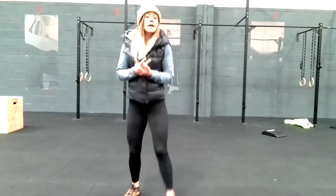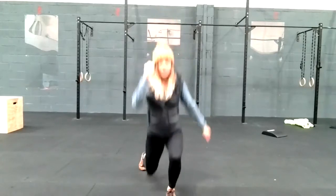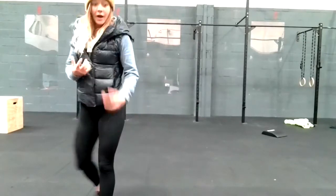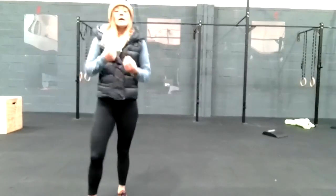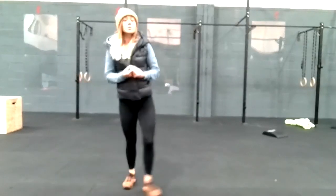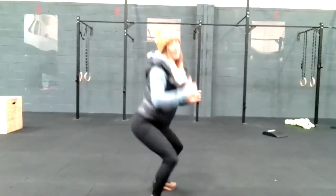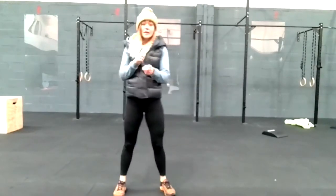Exercise three is your jump lunges — feet shoulder width apart, bouncing out of that on the ball of your leading leg — into a wall sit. Come into a nice low squat, pushing your upper back towards the wall and holding that for 20 seconds, alternating between those two exercises.